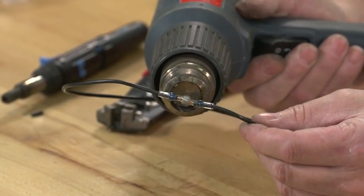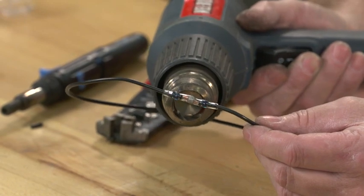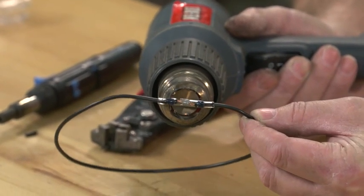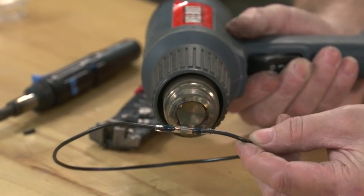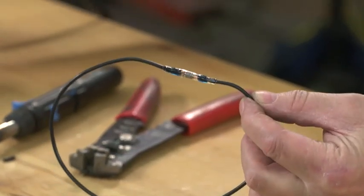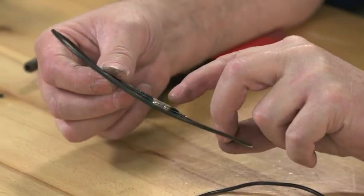Then I concentrate the heat on the lead part in the middle. You just have to keep the heat on it for a while — you'll see when the solder reaches a temperature where it actually melts out into the wire. You can see where the solder has actually started to flow around the wire.